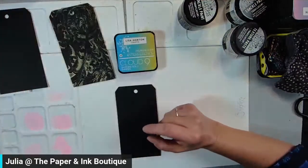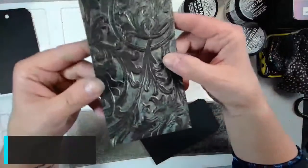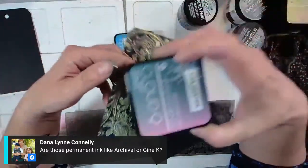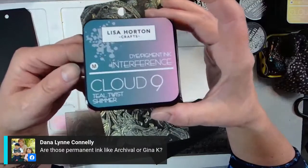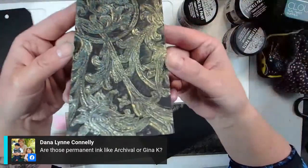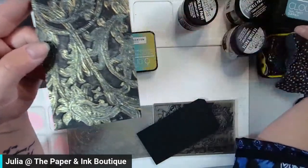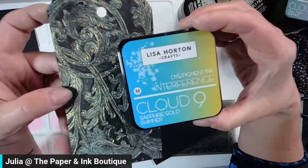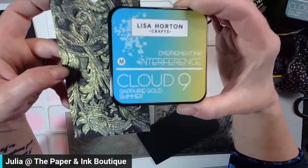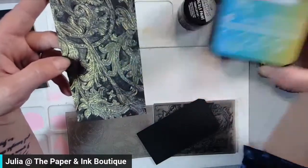I used Entangled, so let me grab that one. Now, the interference inks — are the cloud nines permanent? No, they're not. They're a dye pigment ink, very close to an oxide, only these have shimmer in them and they look different whether you use them on white or on black. On black it looks gold; on white paper it looks blue. It's crazy — I did a whole video on this a couple of weeks ago.